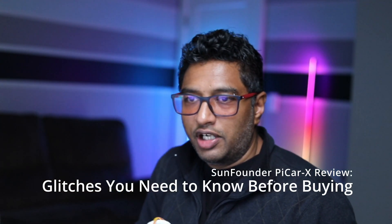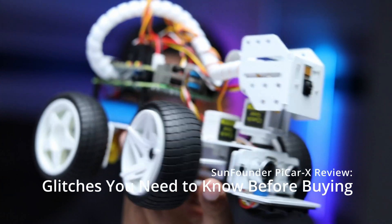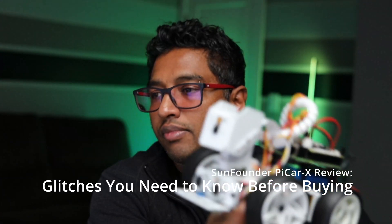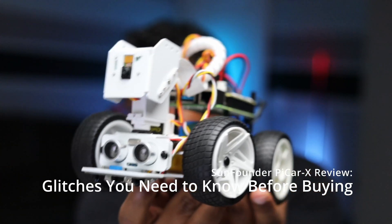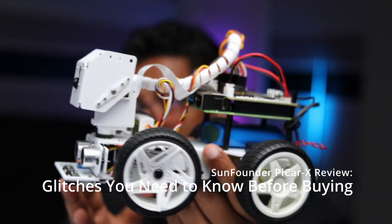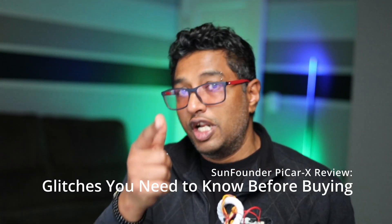Hey everyone, welcome back to ITAI Samurai Teacher. Today we're diving into a detailed review of the SunFounder PiCar-X. This is a popular robotic kit designed for Raspberry Pi enthusiasts, promising a blend of fun and learning. The PiCar is known for its programmable features including a camera and various sensors, designed to offer real-world programming experience. However, my experience has revealed some issues that potential buyers should be aware of.